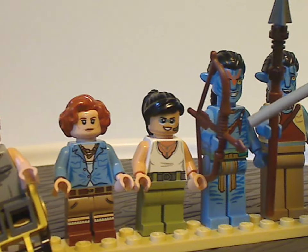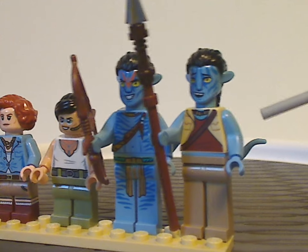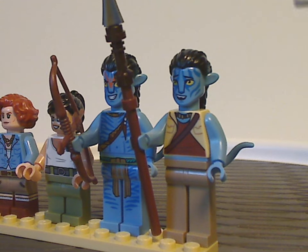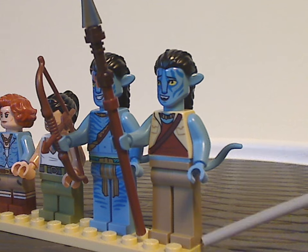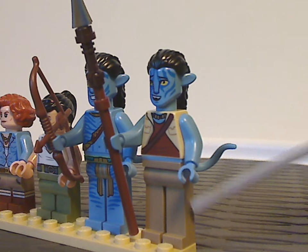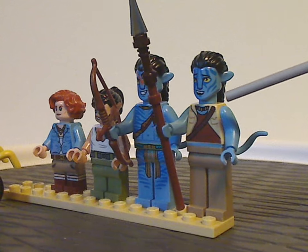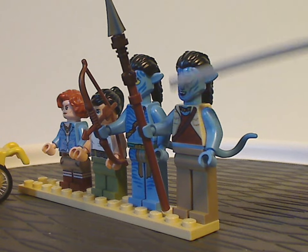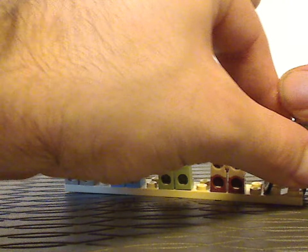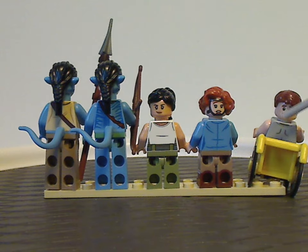Last is Norm Spellman in his Avatar version, though it would be nice to also have the human version — maybe that'll come in another set. Good to see the extra-long leg pieces in dark tan for the first time in that color, which would also work well on a Groot figure. The face printing is quite nice, and he has spear points similar to what Jake and Eytucan have in other sets. As for back torso printings, all of them do feature some back printing.